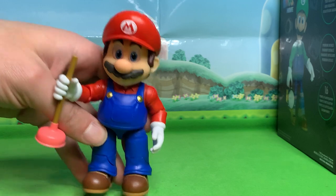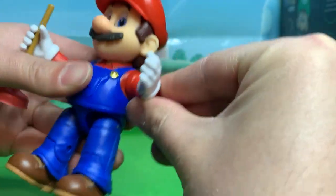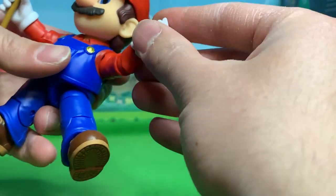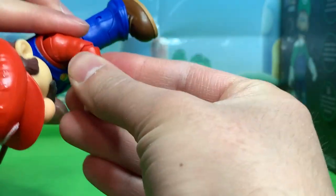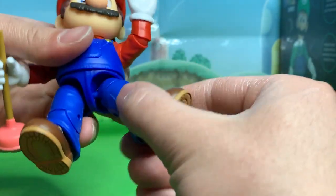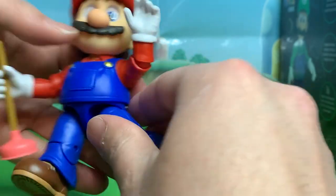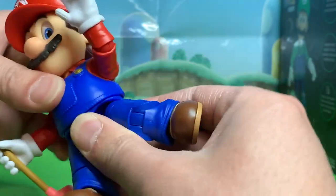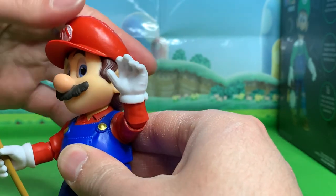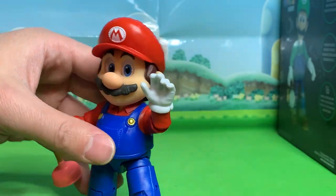Aside from the accessory and the sculpt, he also has some really good articulation — definitely a step up from the normal Jakks Pacific Mario figures. We've got ball joints in the legs and the shoulders. I think these are double-jointed or ball-joint elbows. Twisting wrists, no bend in the wrist. We do have a twist at the thigh, a bend in the knee, and all kinds of articulation in the foot. We have a twist at the waist, and then the head which turns left and right and can go a little bit up but not really. Overall, for a Mario figure, superb.